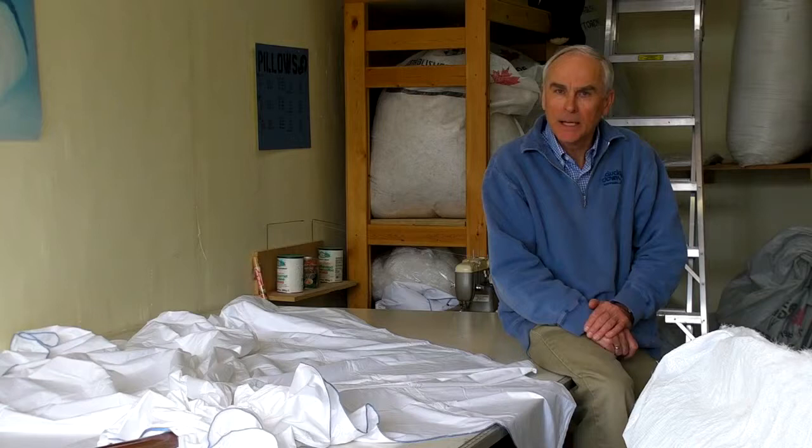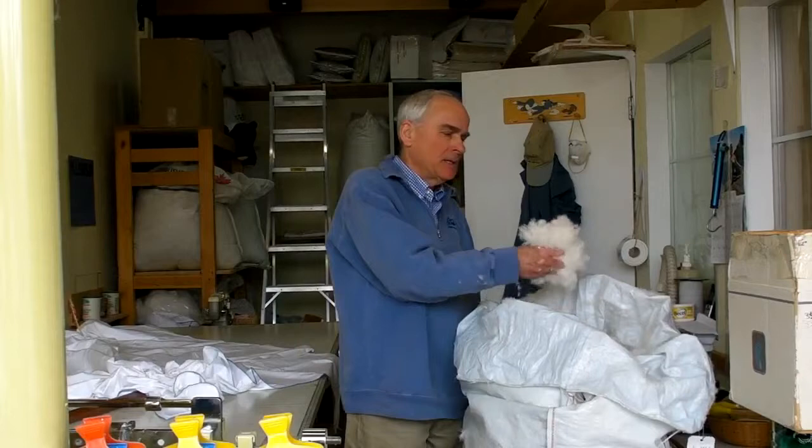We use both European made and Canadian made shells to make our duvets. In this film we will show you what equipment we use and what the process is to make one. As you can see, we buy our down in bulk — in this case it's white goose down.